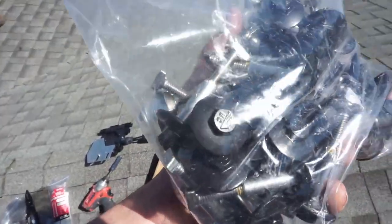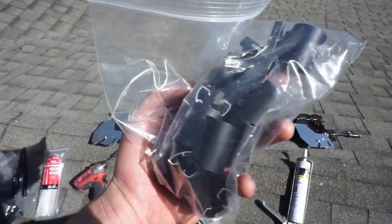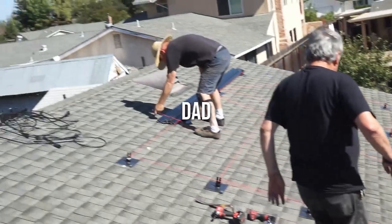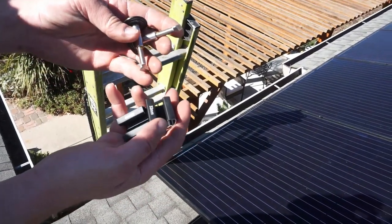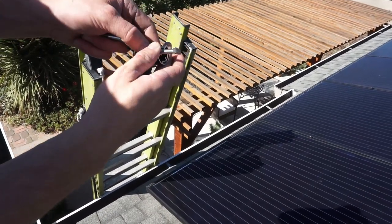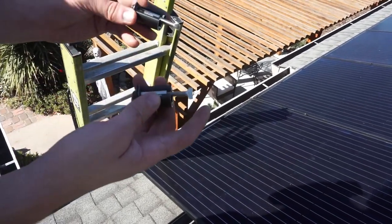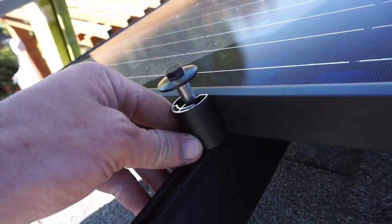We have our first six panels on the roof. We're going to get those connected and mounted and go from there. For fasteners, they use little bolts with caps on the end that basically pinch down on the panels, plus a couple spacers for the end pieces. Just clip these on - this is used at the start and end of our run. We have our six panels on the bottom, and that gives us some support on the end.